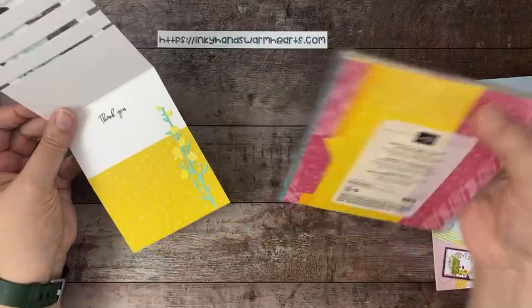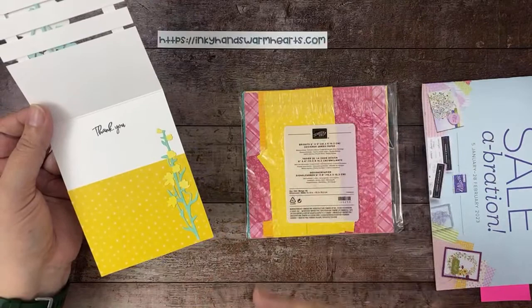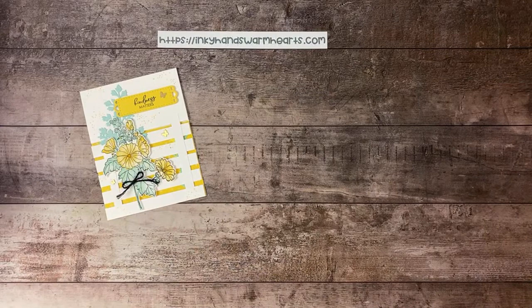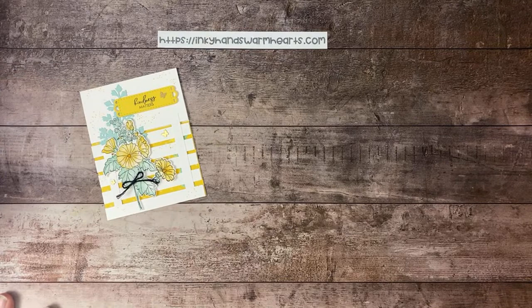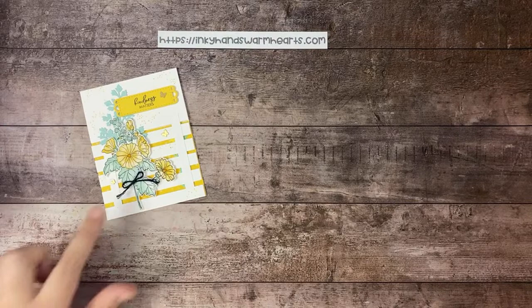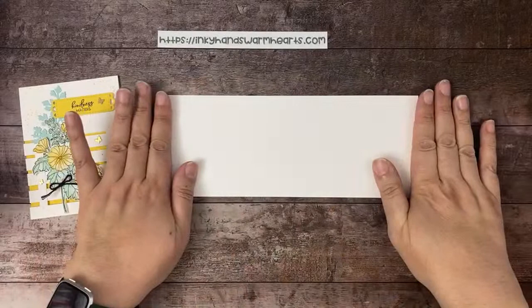The paper inside is the Brights Collection — if you go to my website InkyHandsWarmHearts.com, I always have every product I use linked. There's a demonstrator named BB Cameron who used to be a Stampin' Up demonstrator and she made a card on Instagram. I saw it and thought it was fantastic, but I wanted to Kelly-fy it and make it my own. I changed how she did hers, chose to put paper on the inside, and did a couple of different things.